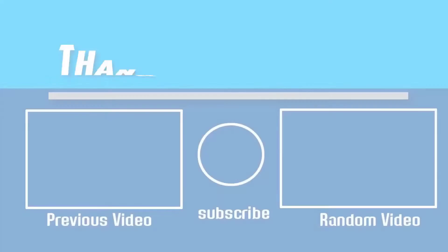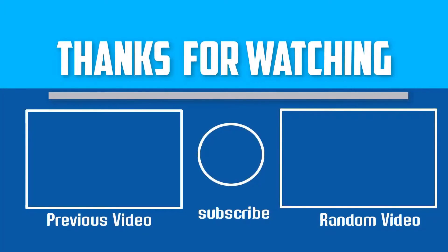Thank you for watching. I hope you liked this video. If it was helpful, please make sure to like, comment, and subscribe. If you have any questions related to these products, leave a comment below and I will get back to you as soon as possible.